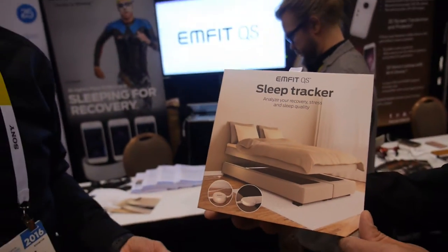We're here with the M-Fit QS, the sleep tracker. I'm Heik Rääsen, the CEO of M-Fit.